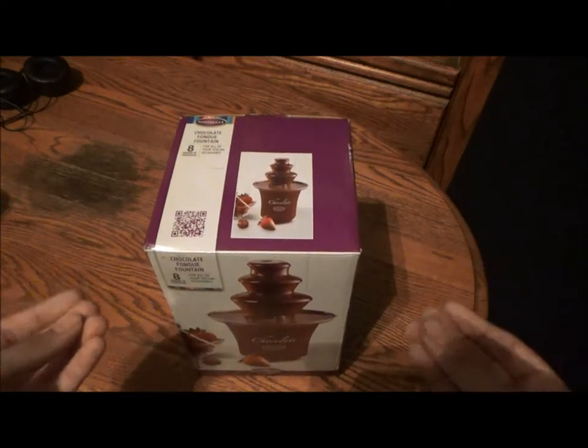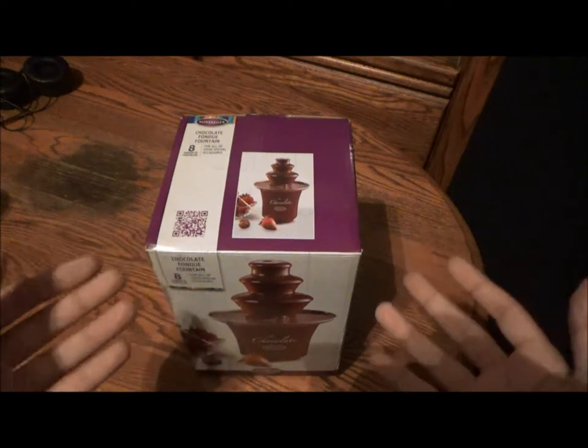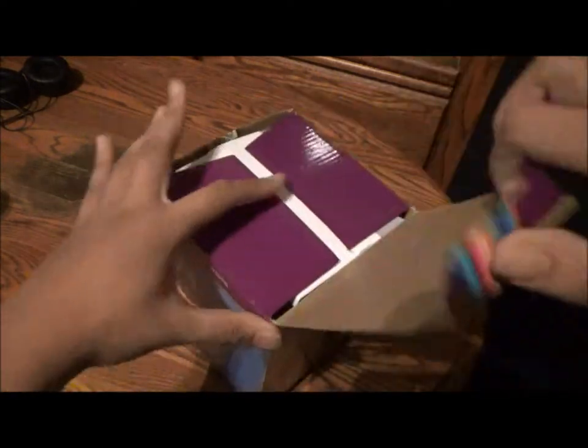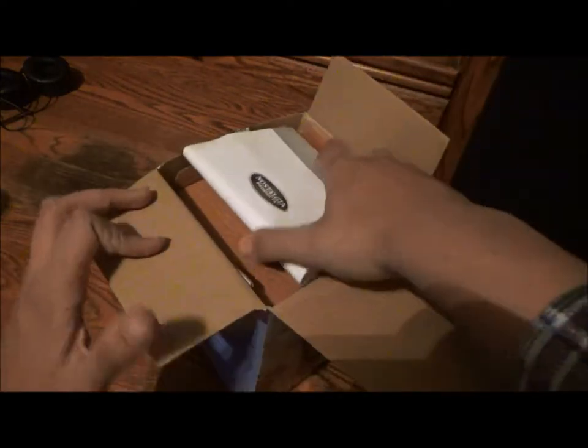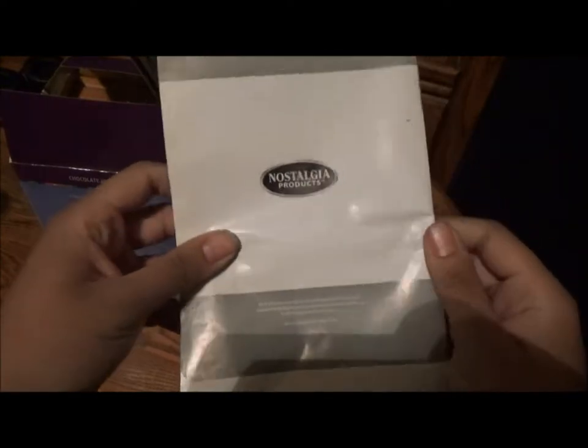Fondue is that intimate experience to share with that special someone. You gotta pull out all the stops to get under the mistletoe this year. I got this as a prize for winning a Halloween costume contest in school.